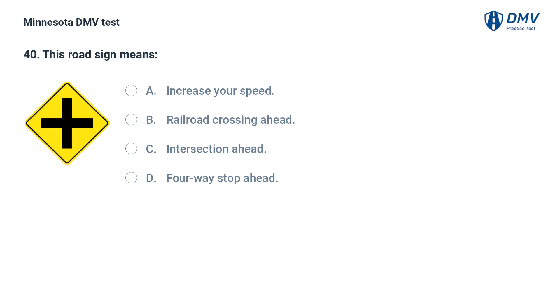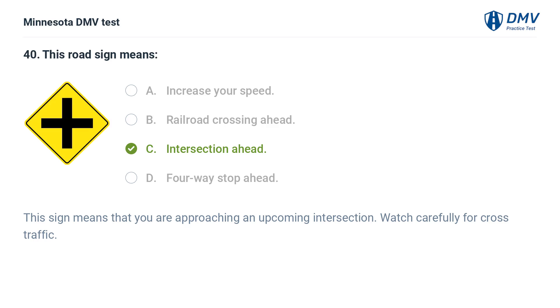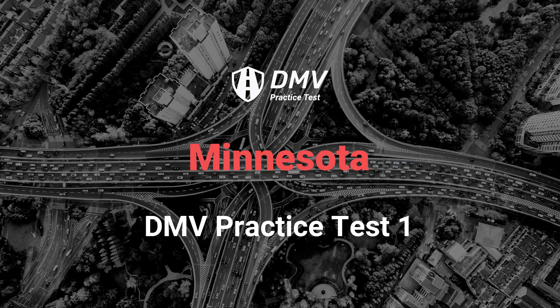This road sign means: A. Increase your speed. B. Railroad crossing ahead. C. Intersection ahead. D. Four-way stop ahead. The correct answer is C: Intersection ahead. This sign means that you are approaching an upcoming intersection. Watch carefully for cross traffic.